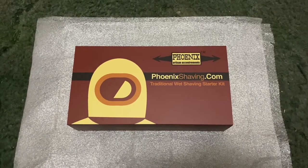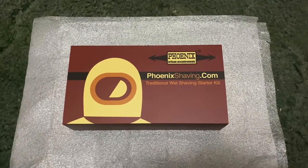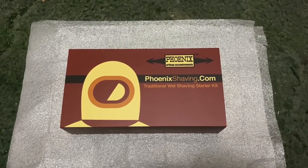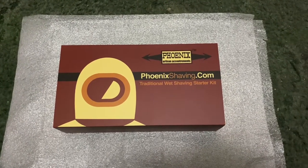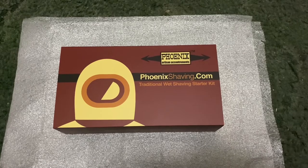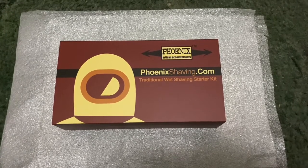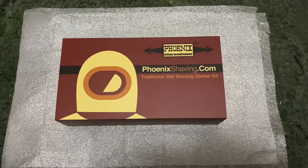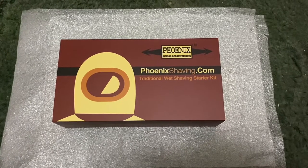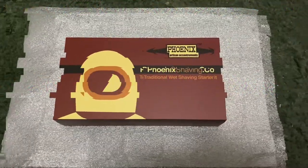Phoenix Artisan Accoutrements, phoenixshaving.com. I have to say I'm impressed with the quality already. I want to thank everyone at Phoenix Shaving for this opportunity to affiliate with their company. This is a new thing for me — I don't really shave often — so we have a brand new item to test out. We will actually do a live test in this video as well. Let's unbox it and get to the review.